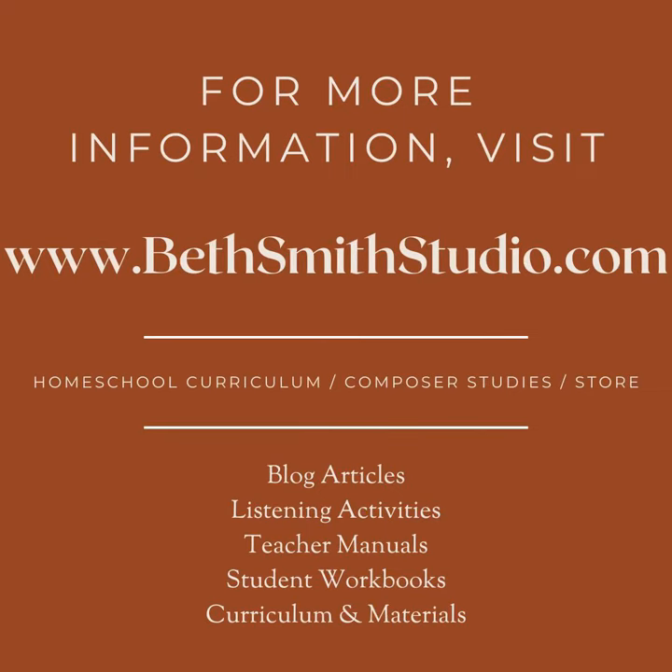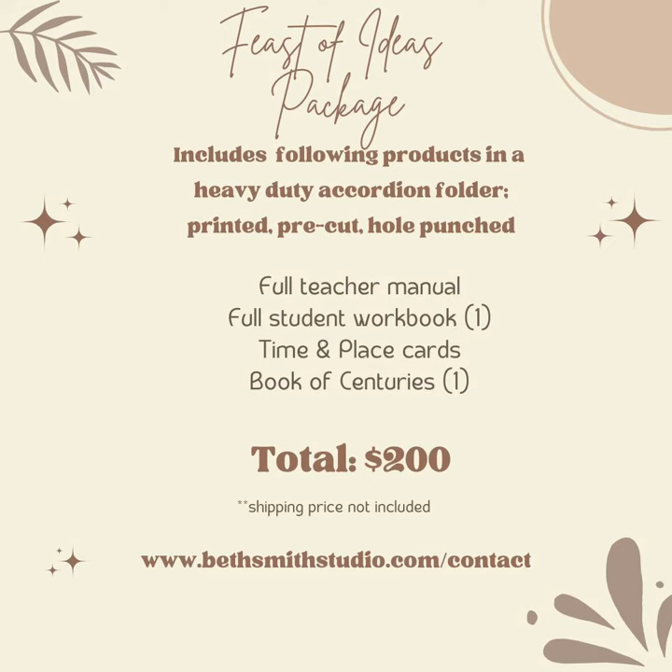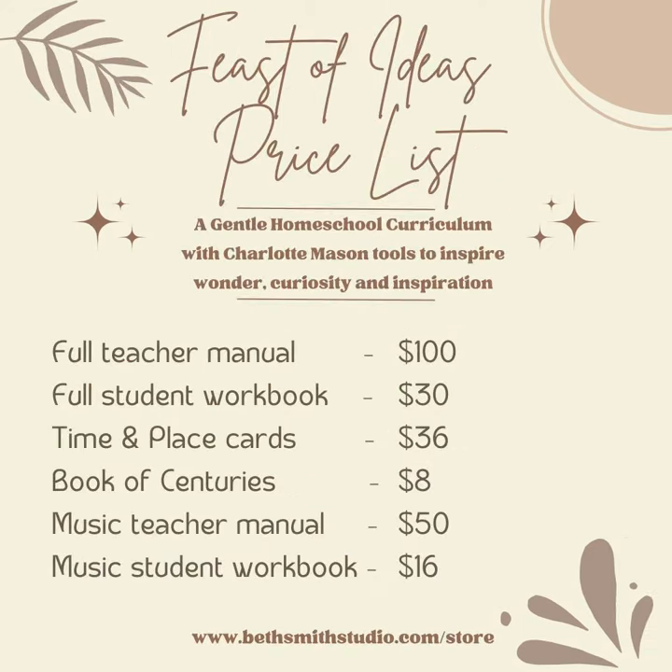For more lessons like this, please visit my website at BethSmithStudio.com. You can purchase the lesson and get more ideas on how to link science and music here.